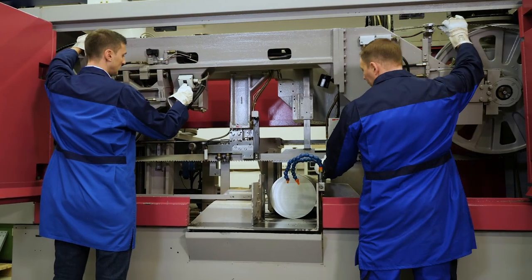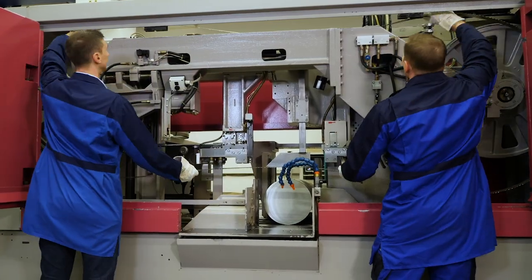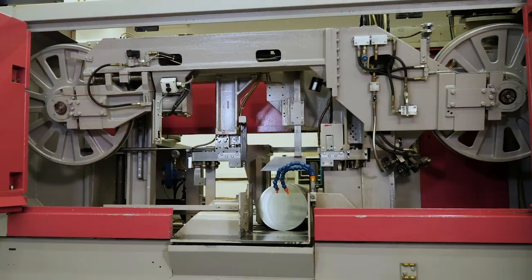Welcome to our WICUS TECHTIP. Today, we will show you how to insert a bandsaw blade into a machine if required. The classic reasons are: the blade has reached the end of its lifetime, or there is a change in the type of material to be cut.